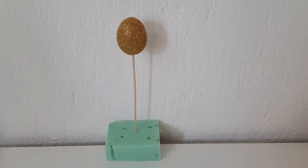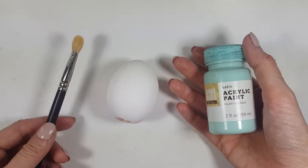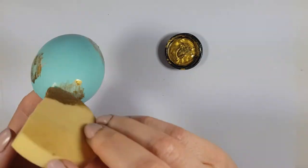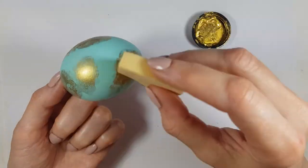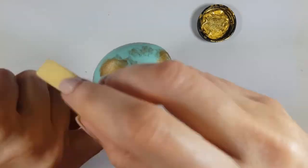For the Easter egg with a gold foil effect, I paint the eggshell with teal, then use another makeup sponge with gold acrylic paint. I'm just doing this back-and-forth movement — not covering the whole thing, just certain points — going back and forth until I'm happy with how it looks. It's actually really easy!